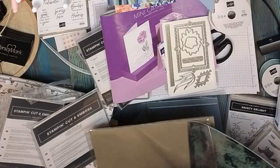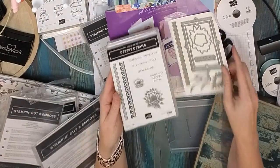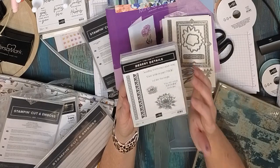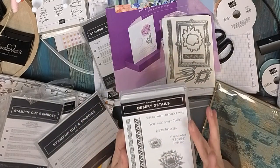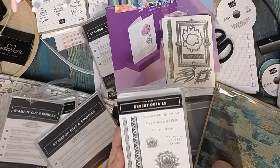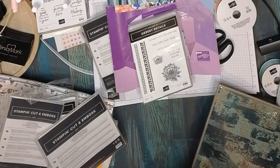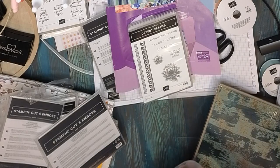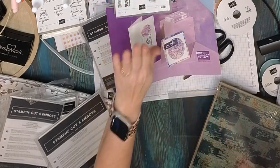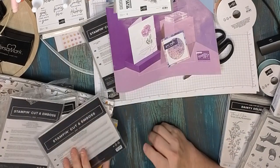It's just fabulous — you will definitely want this. Here's the stamp set that goes with it, which has a beautiful cactus rose. I love these sayings: 'Sending Warm Rays Your Way,' 'Your Smile Is Pure Magic,' 'Let the Fun Begin,' and 'You Are What Sunshine Feels Like.' Sometimes the sayings can really inspire me, and this is definitely a must-have.